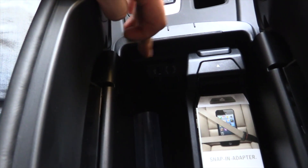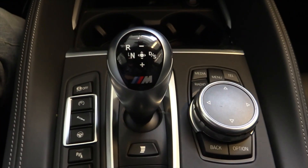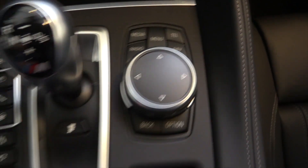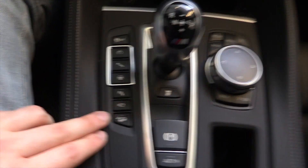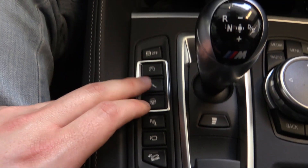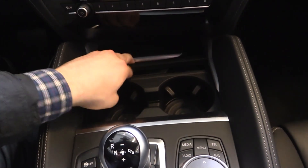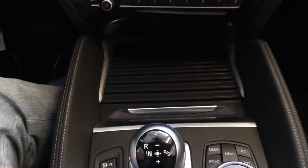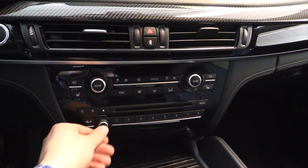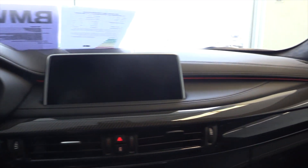Aux USB and Bluetooth connectivity. Very soft, fine leather. 8-speed gearbox. Controls for the navigation with extra buttons. Electronic handbrake, hill descent, cameras, parking sensor, self-parking, suspension settings, ESP. Two cup holders. Climate control. Ambient lighting.